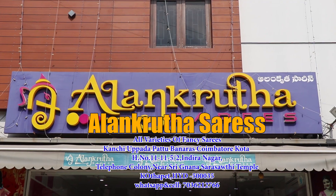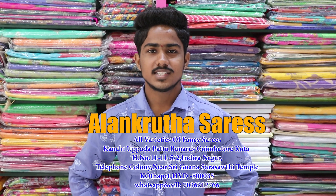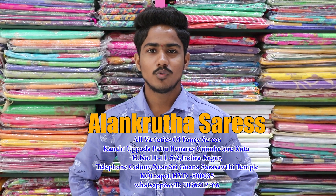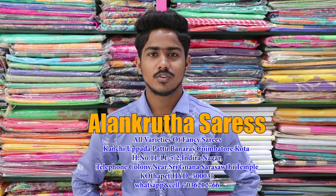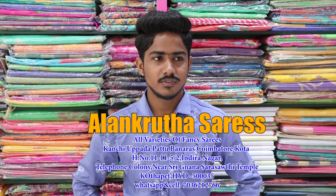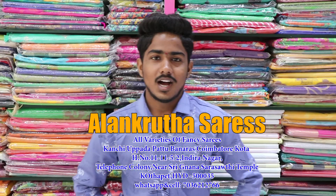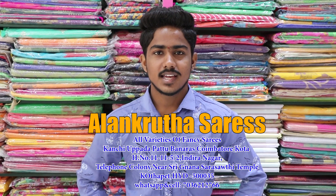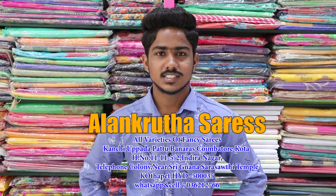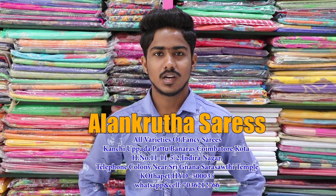Hi friends, welcome to Alankruta series. We have a whole hotel shop for the Alankruta series. We have a whole page of the telephone column in Gnana Sarasthi temple. We have a number of colors and designs available in our shop. We have more collection of Alankruta series on our YouTube channel — please watch and subscribe. If you subscribe, we will get a beautiful collection of notifications.